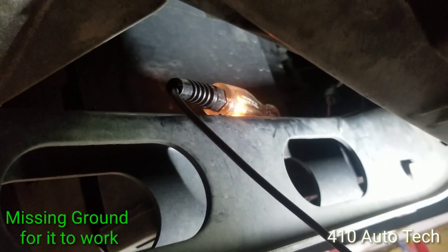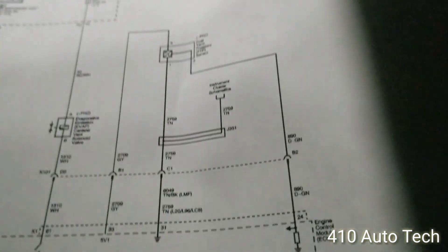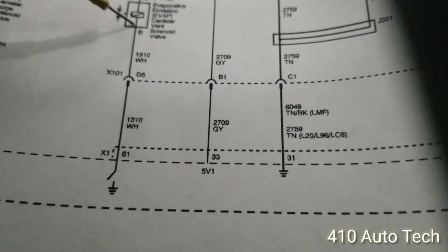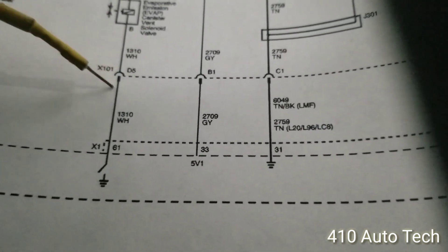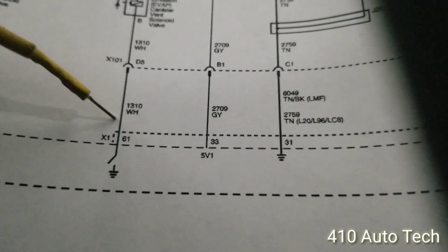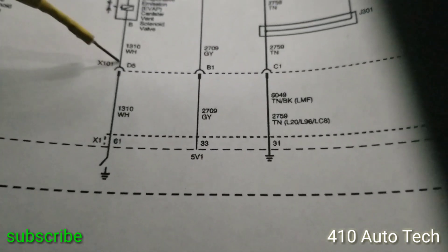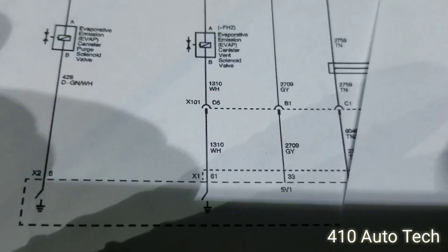We can check for ground now. We're going to trace the harness back. The easiest way is to go to connector X101 and check for ground because we're not getting ground here. We'll go down and see if we get ground there — if we don't, we go further back. If we do get ground there, then it would be in that portion. A good systematic test.